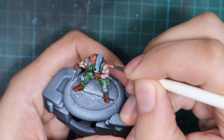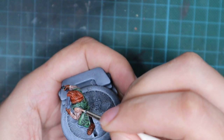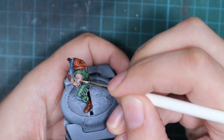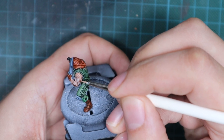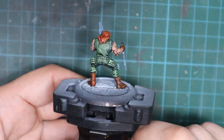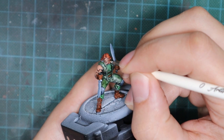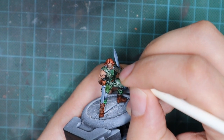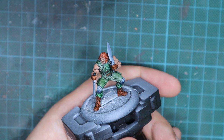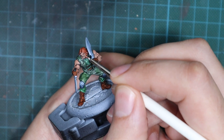I'll start working on the skin and muscles. I'm using Cadian Fleshtone to repaint all the muscles, but leaving all the recesses and deepest areas of the skin texture intact — doing the same technique on the hands and face. For the final highlight I pick up Kislev Flesh, applied only as a small highlight on the most raised areas: parts of the forehead, nose, cheeks, lips, and the top of the muscles.